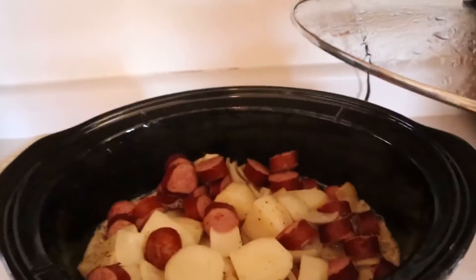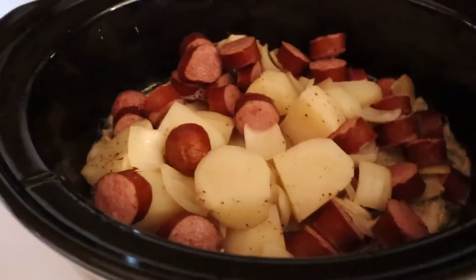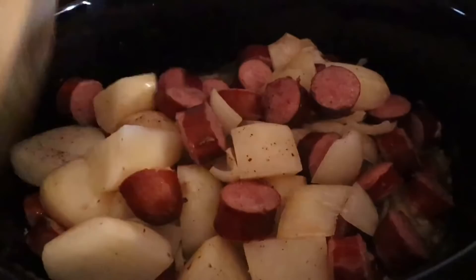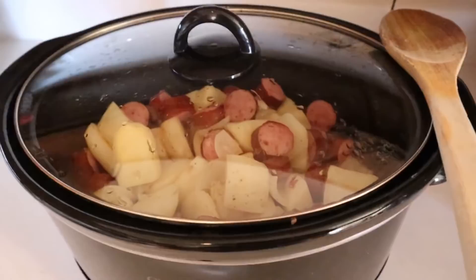So we're about at the halfway point on this right now — that's what it's looking like. Wish you guys could smell this, it smells amazing. I'm gonna give it a little stir. Fogging up the camera! Cover it back up and we'll see you guys when it's done.